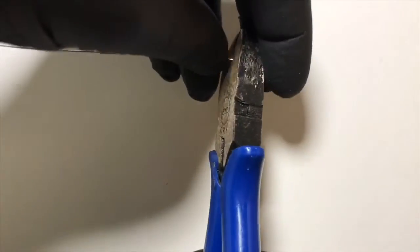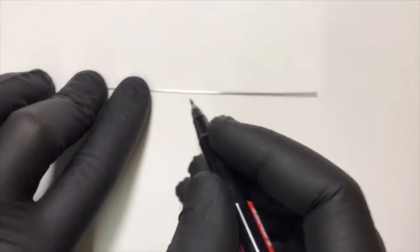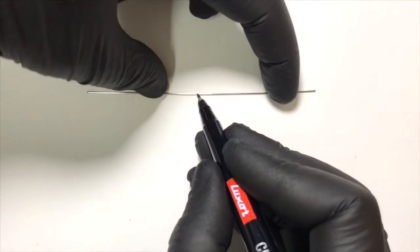We can now cut the slide bend of the wire that was engaged in the flat base of the universal plier, and now we have a straight wire. In the next step we mark a central point on the wire where our helix will begin.